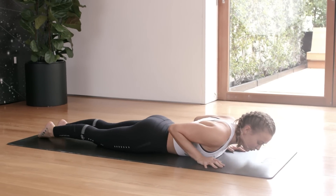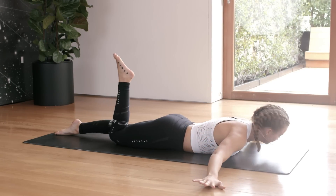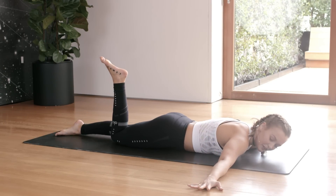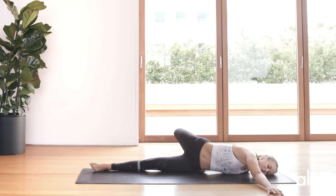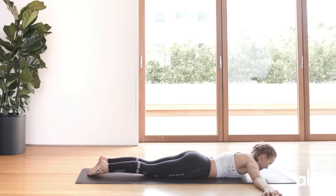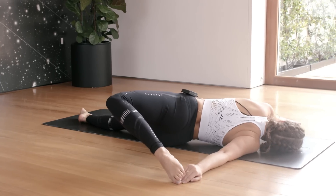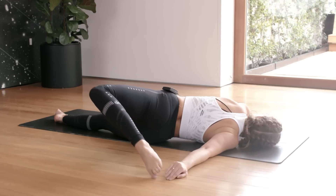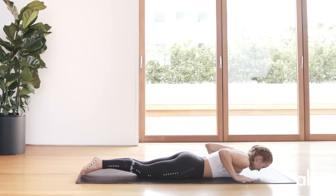We're going into scorpion stretch — really good for decompressing the spine and releasing pressure in the back. Hands come out to the side. Lift the right leg up and over the body to the left side, and release. Left leg comes up and over to the right side — exhale as you twist — and release. Hold it here for a second, just breathing.